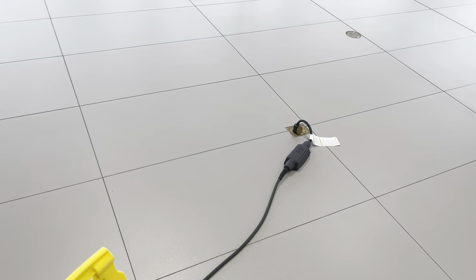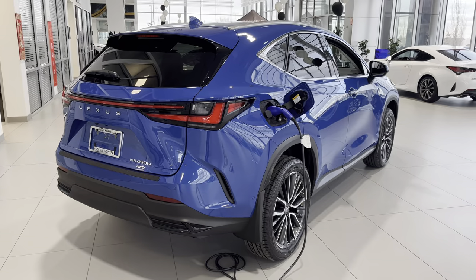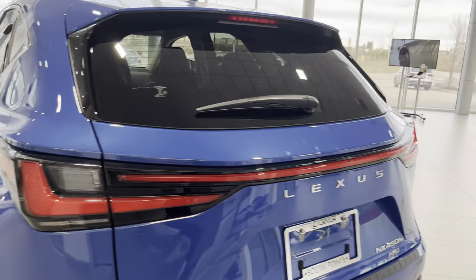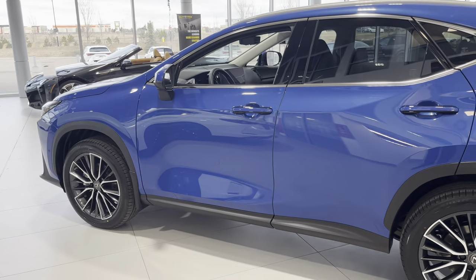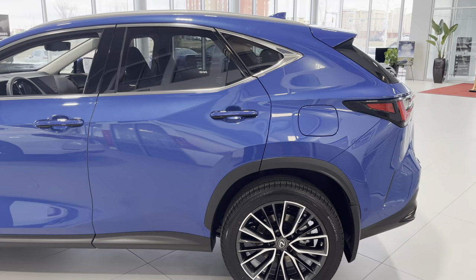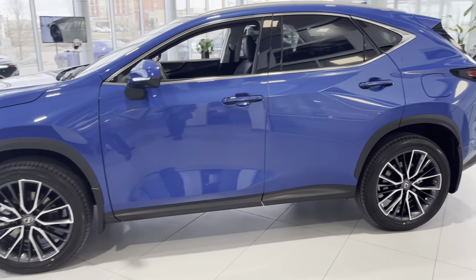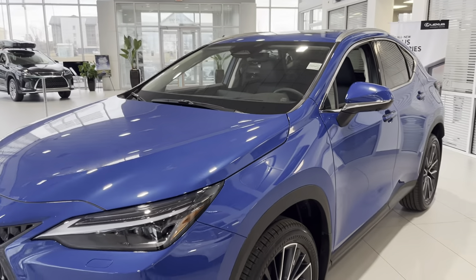We'll run the cord through the floor here. Of course, being the executive package, this would be the fully loaded one that you can get, and also the most expensive NX you can get. This one would be running you around $678,000 Canadian before taxes.